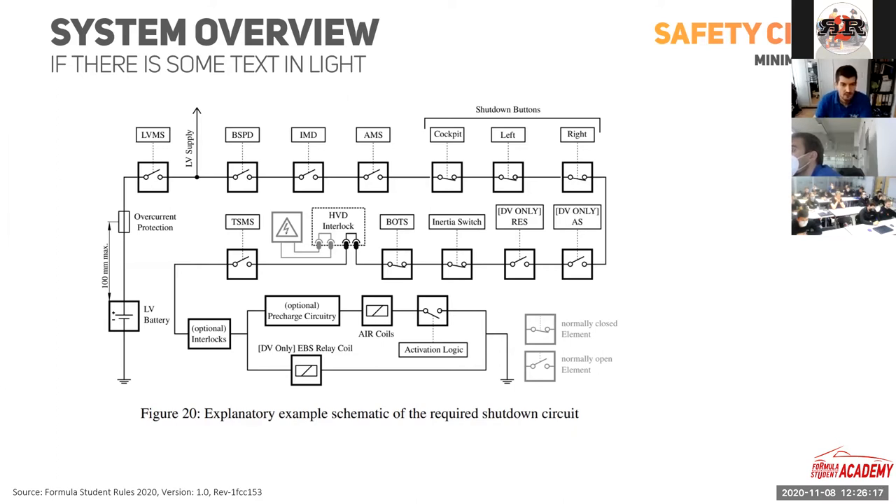The next critical part is the AMS — the Accumulator Management System. It shall open the shutdown circuit when it detects any battery parameters outside the safe operation area: cell voltage, current, cell temperature, etc. If you have an AMS issue, you cannot reset the car internally either. Always use your battery with the Accumulator Management System installed — it protects your battery from fire, degraded capacity, and other dangers.